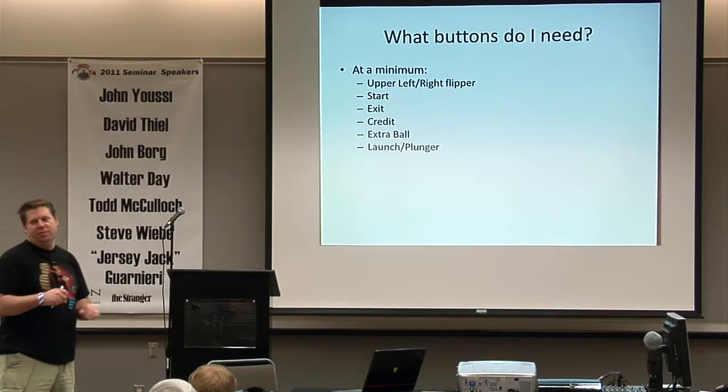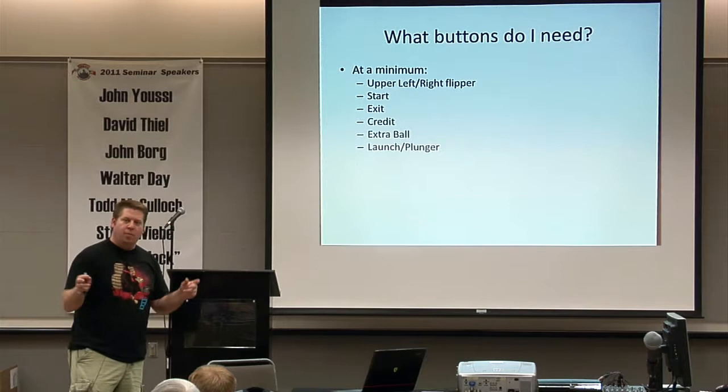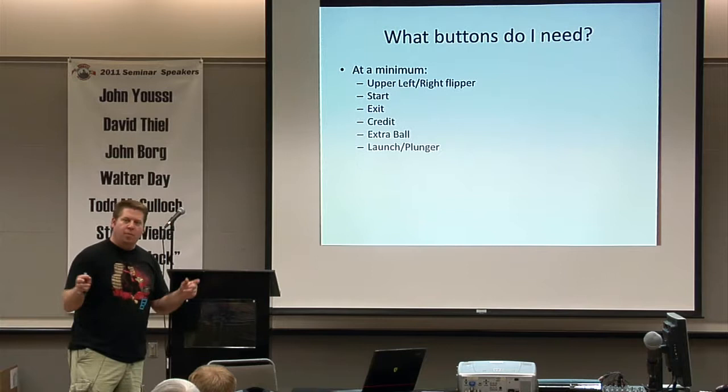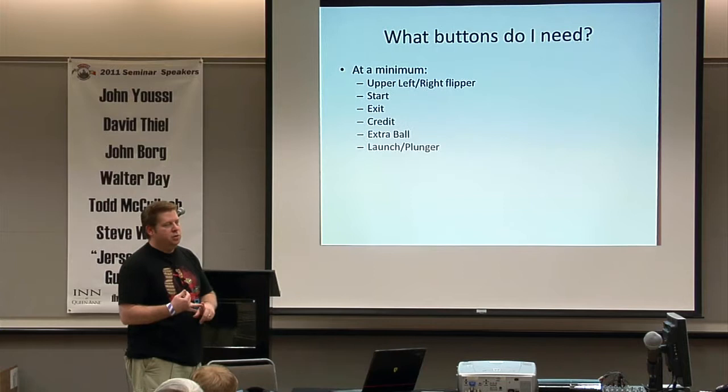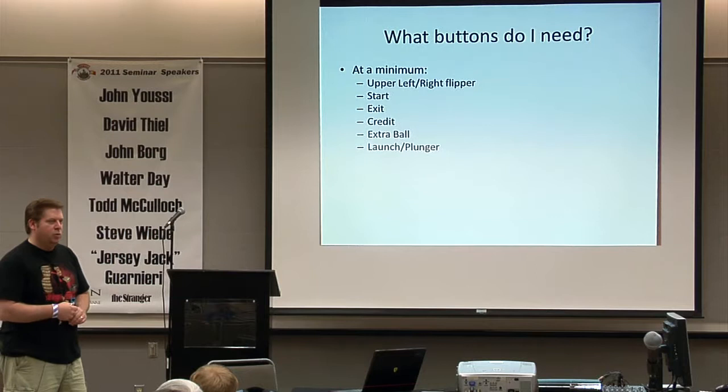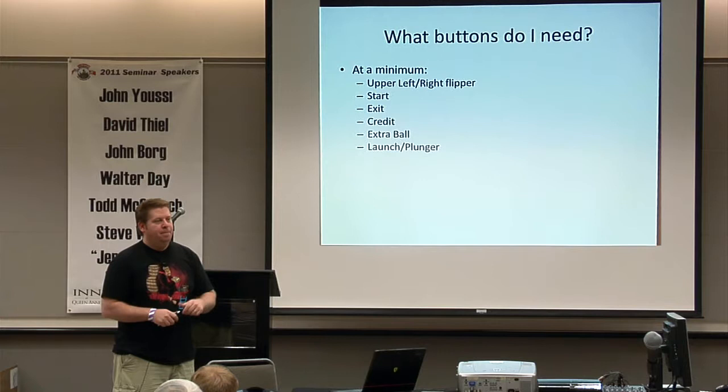At a minimum for buttons: upper flippers, start button, exit button so you can go back to the menu, credit button, extra ball for tables like Indiana Jones and Star Trek, and a launcher or plunger. On mine I have both a plunger and a launch button because not all tables support the plunger yet, and some are easy to enable and some are not.